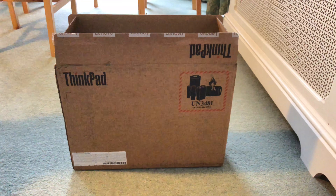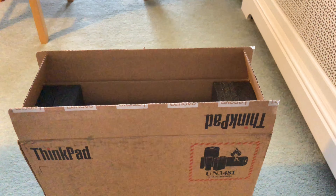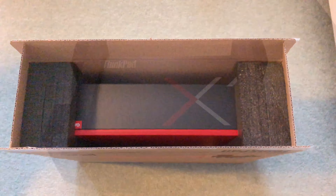Inside this box is the new Lenovo X1 Carbon ThinkPad. Now this has already been unboxed, but I was so impressed by the packaging that I felt this deserves a proper unboxing video, so here we go.